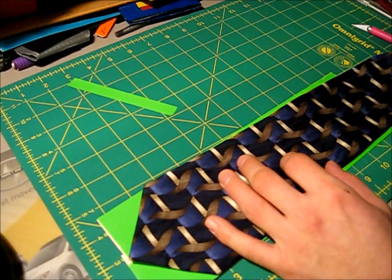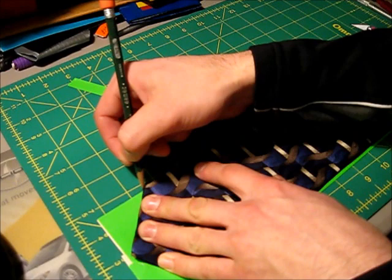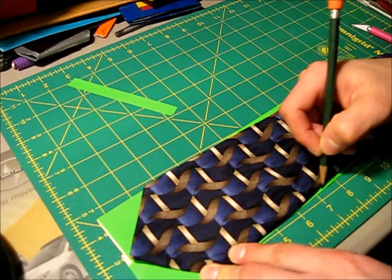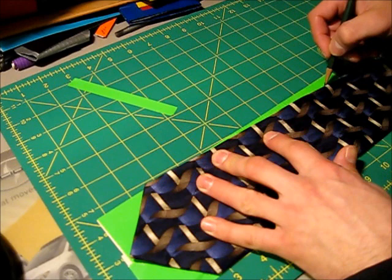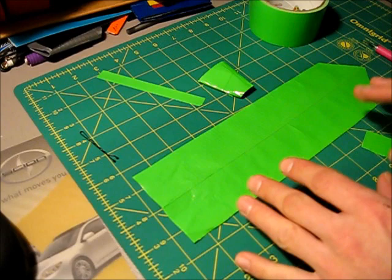Take a pen or pencil and trace directly onto the duct tape sheet, using the actual tie as a template — just like in the other tie tutorial. If you're using a pen, be very careful not to mark up your tie. Trace all the way along the sides where the tie sits on the strip. Then cut out that traced imprint of the tie shape from the sheet.